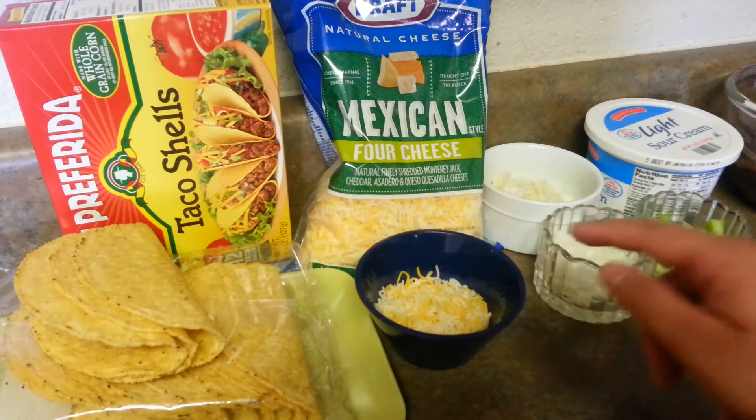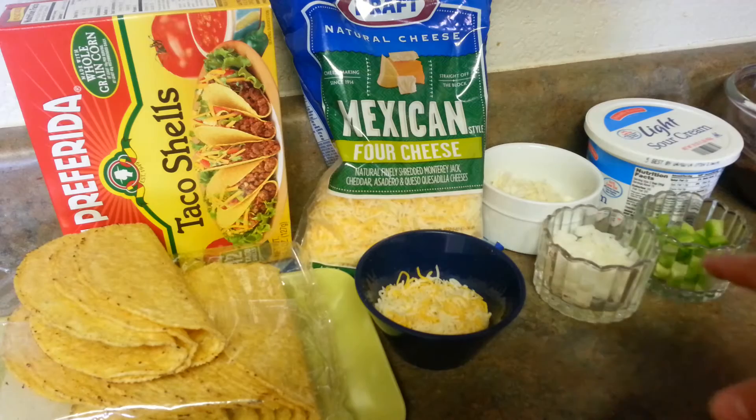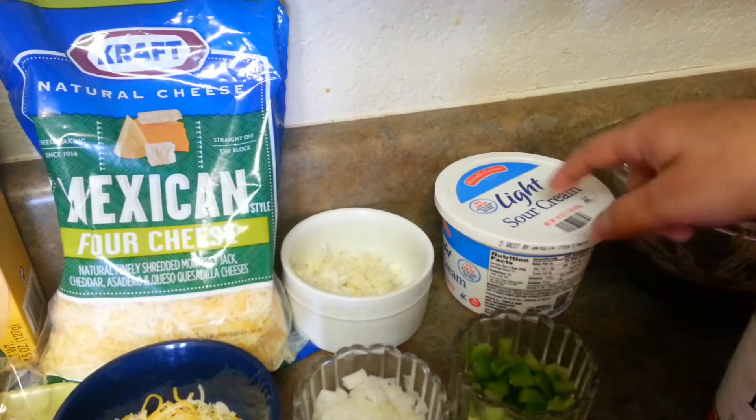These are my taco shells, and then I'm going to use this Mexican Four Cheese — you can get it anywhere, I'm using the Kraft one. Then I have some lettuce, finely chopped. I'll be using around half a cup of cheese. Then some yellow onion with some green pepper, finely chopped. And I have a light sour cream here that I'll be using.